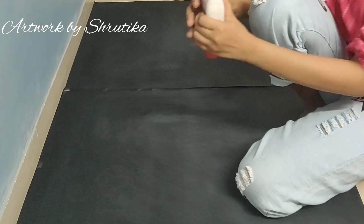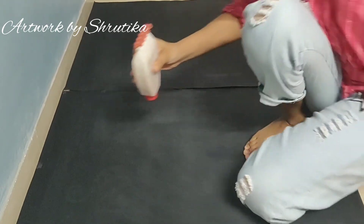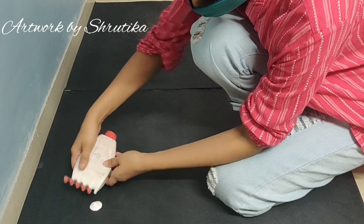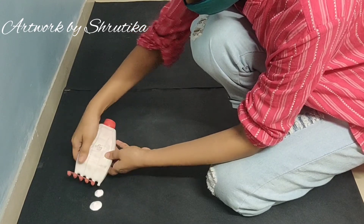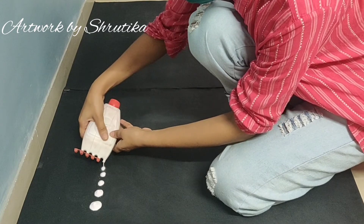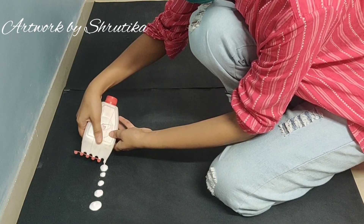I am going to remove the rangoli today. The basic technique is the press and hold method. When you press, it falls down. If you hold a little higher, it will hold.